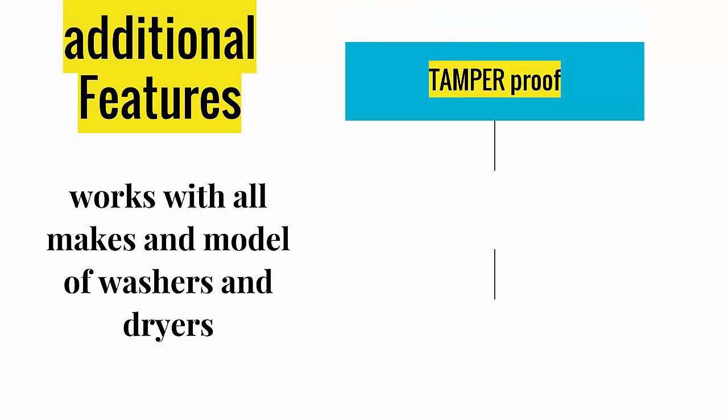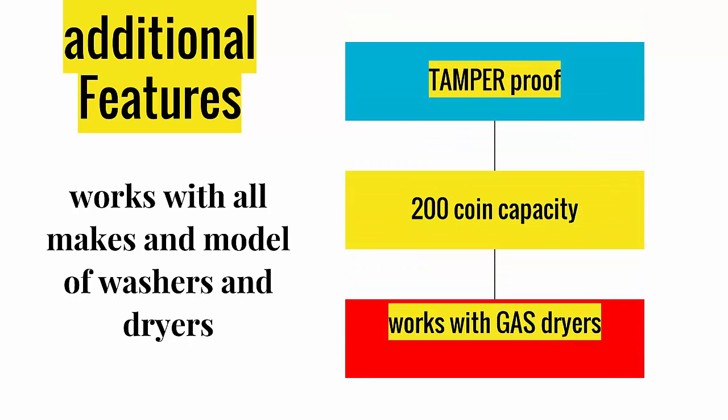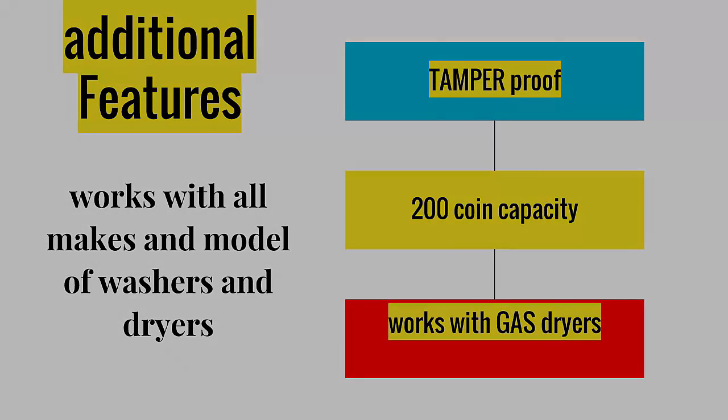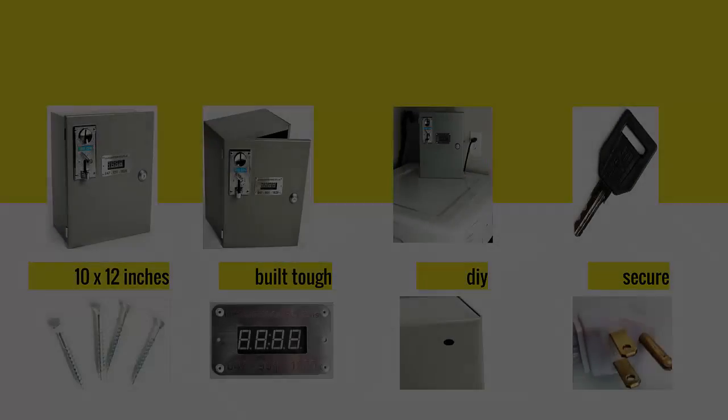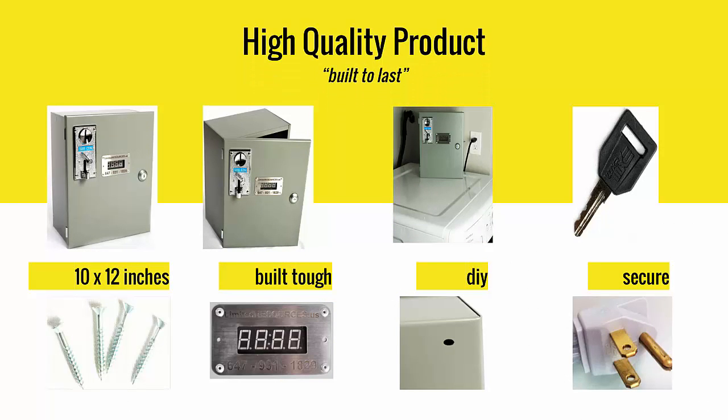Additional features include tamper-proof coin deposit and 200-coin capacity. Works with all makes and models, including gas dryers and stackable washer and dryers. Limited Resources uses only the best components, with a focus on high quality and superior customer service — you can rest assured of trouble-free operation for years to come.